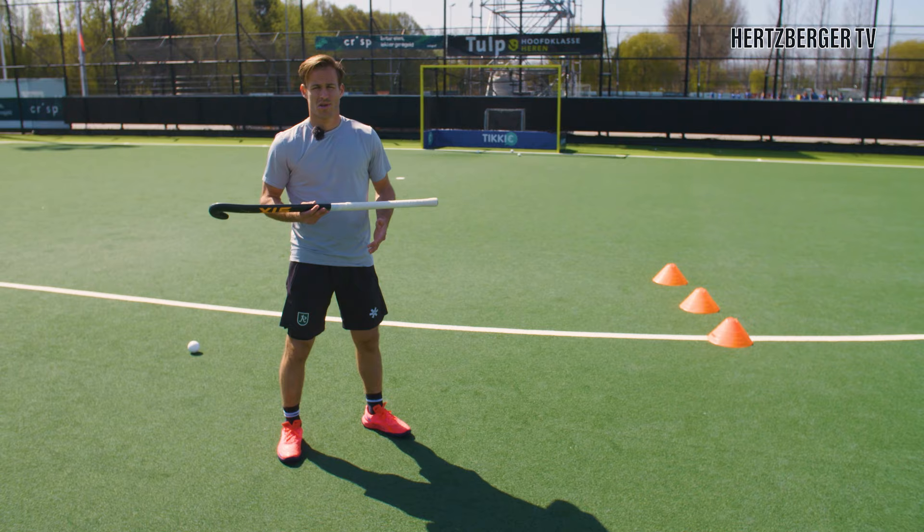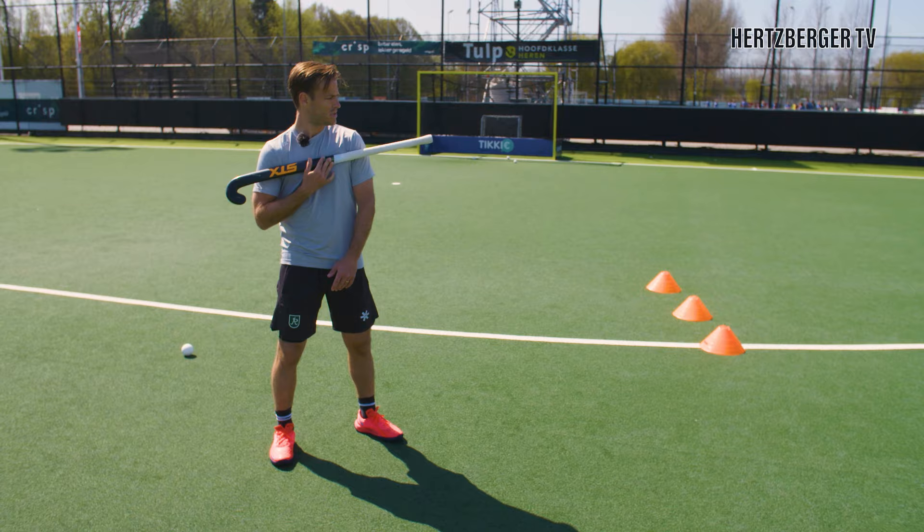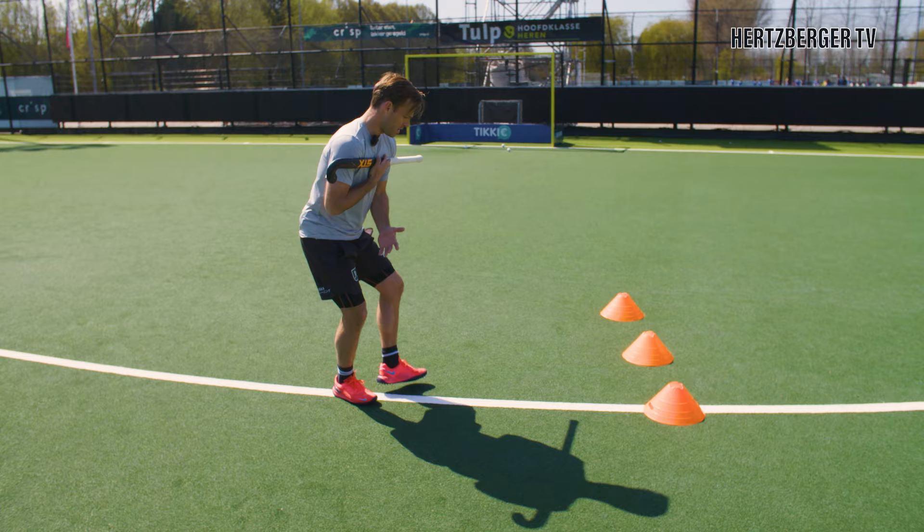You can practice getting your shoulders in the right position by putting your stick against your shoulders. When you're getting the ball from there and you want to shoot, you bring your shoulders in like this — and you see where my stick is aiming, that's where I'm going to be shooting.